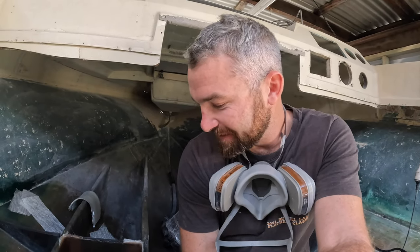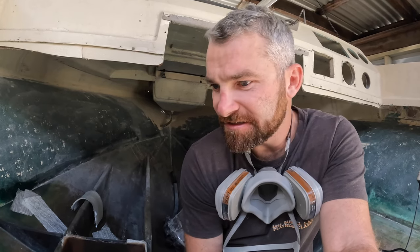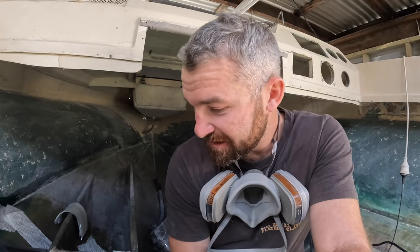Well guys, that was one side — 24 to go. Glassing and hand laying is definitely not a fast process, but it is rewarding when you see the end results and the strength you get out of this sort of product. I'm going to keep plucking away here, and once I do all this, we'll move into making some baffles for the fuel tank. Stick around if you want to see some of that.